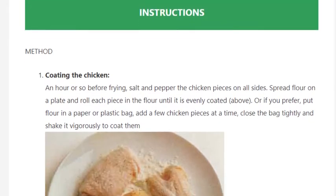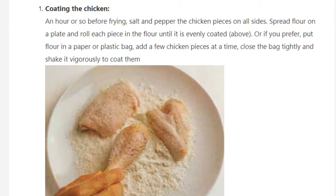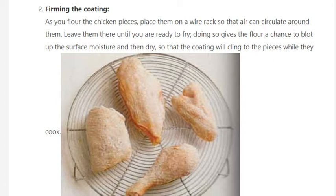Spread flour on a plate and roll each piece in the flour until it is evenly coated. Or, if you prefer, put flour in a paper or plastic bag, add a few chicken pieces at a time, close the bag tightly, and shake it vigorously to coat them. Step 2: Firming the coating. As you flour the chicken pieces,